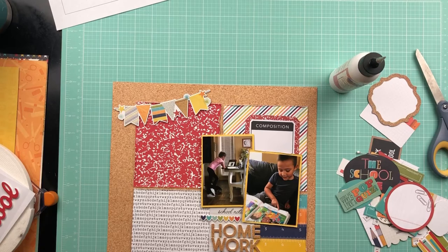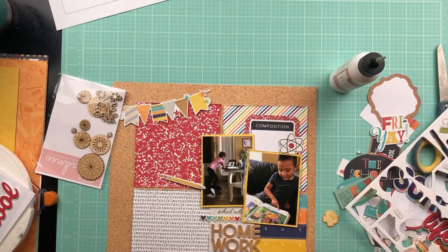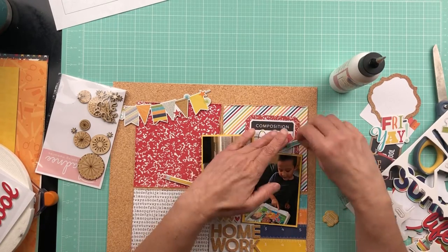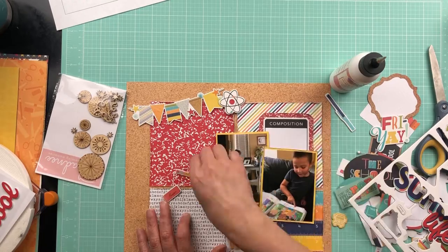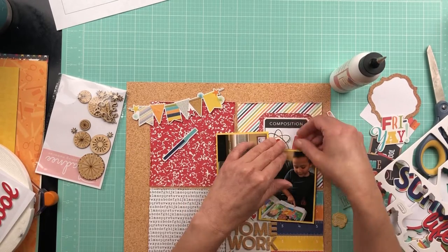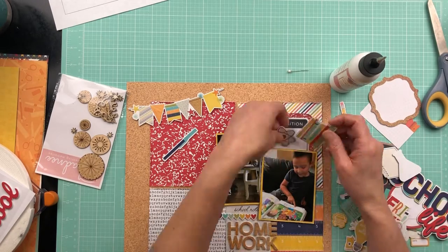I'm just messing around with the ephemera pieces, trying to decide what I want to go where. The banner piece gives it a little more balance because it's a pretty heavy composition over on the right-hand side of the page. So I feel like the banner just kind of counterbalanced and gave it a little more balance on that side.